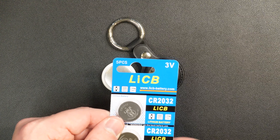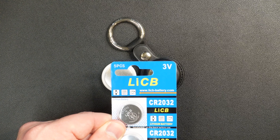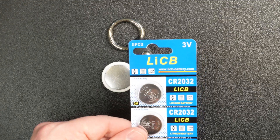So first things first, you're going to need some of these CR2032 batteries. They're just these large button-sized batteries. They're pretty common — you find them in bathroom scales, heart rate monitors, and these Apple AirTags, for instance. They're not very expensive.